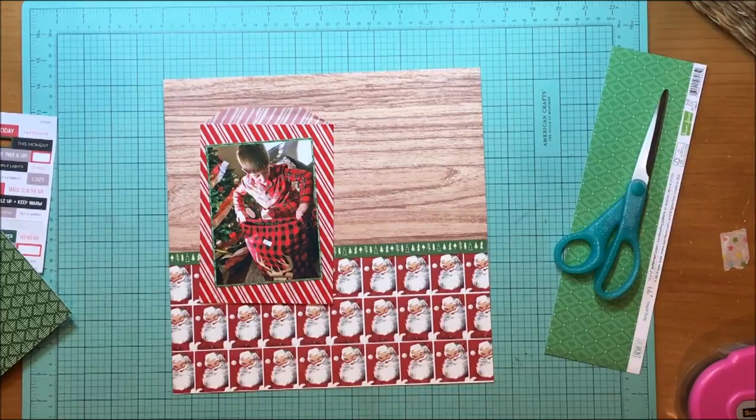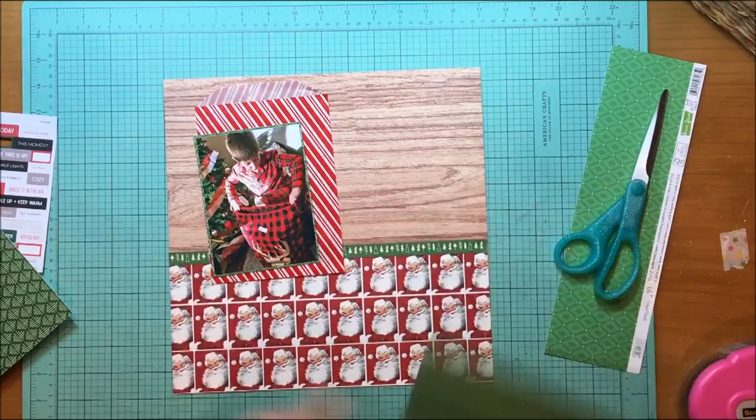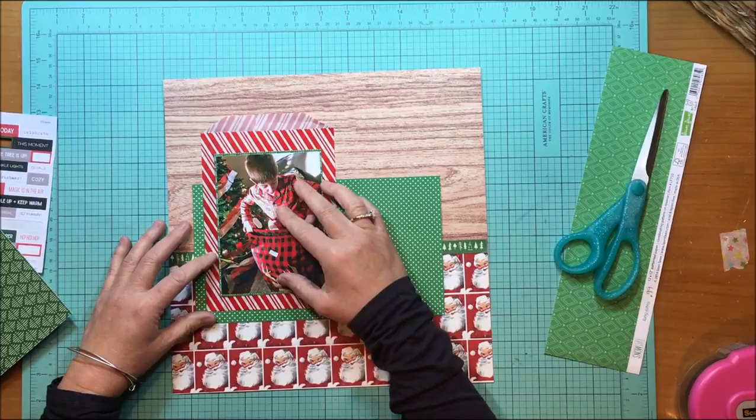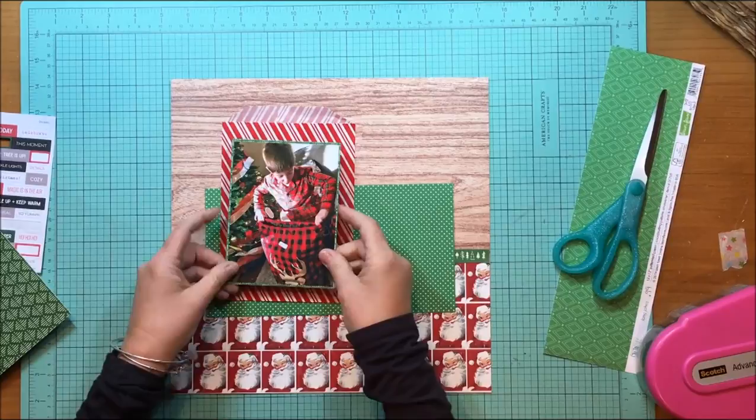I still definitely wanted to separate the Santa paper from the bag using green — very traditional Christmas greens and reds. That green polka dot paper is from Doodlebug; it's the Petite Prints in Grasshopper Swiss Dot. I've cut down a little bit of that paper since I don't have a ton of it.